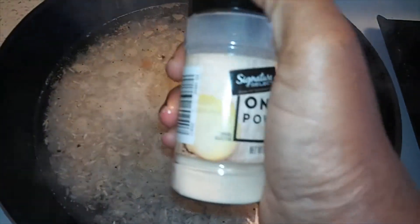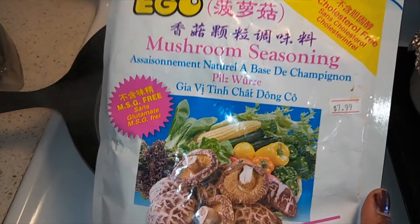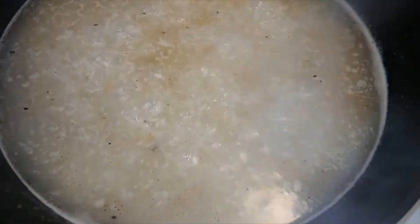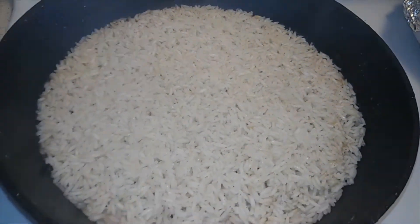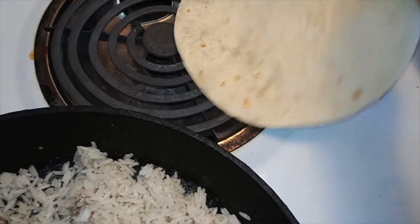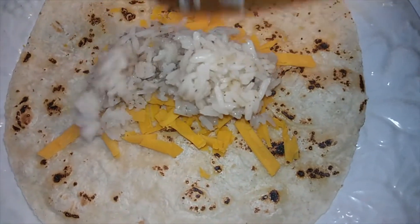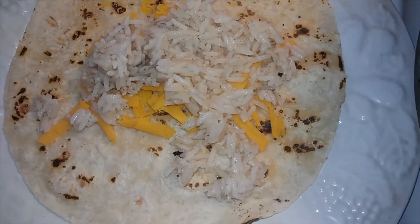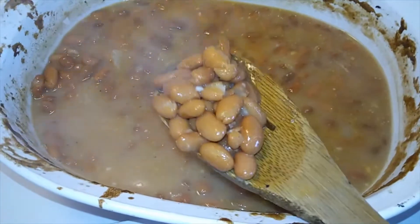Once the rice is done I can assemble the burritos. We're using these small tortillas — they taste good but they're just so tiny. We're used to those big ones from my previous burrito videos. I shred a little bit of the block cheese on there for my daughter, not for my son, then add the rice and the beans. I kind of feel like Chipotle here because when we used to go there, that's what they would get — just rice and beans.